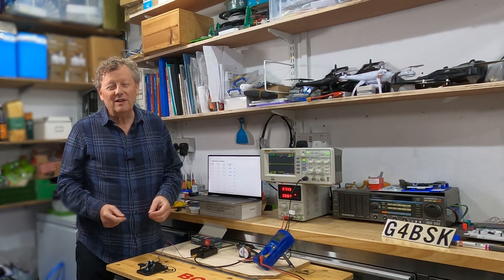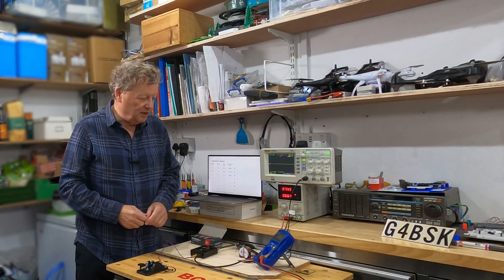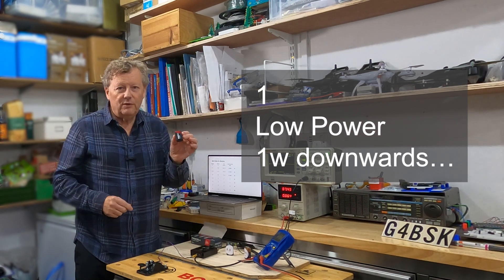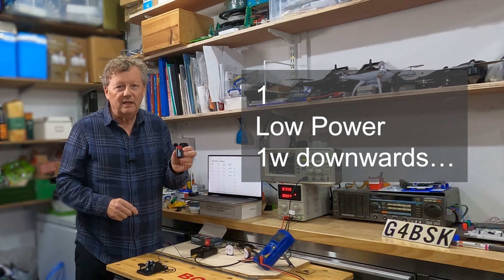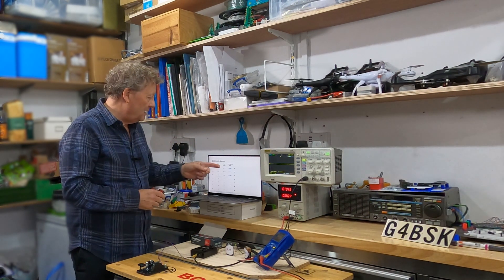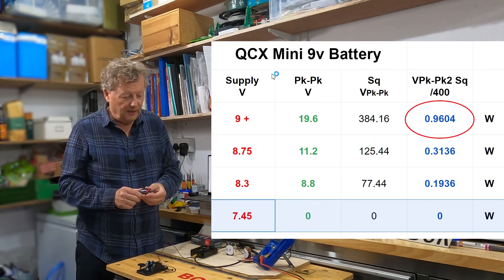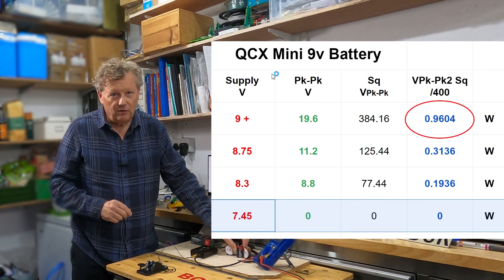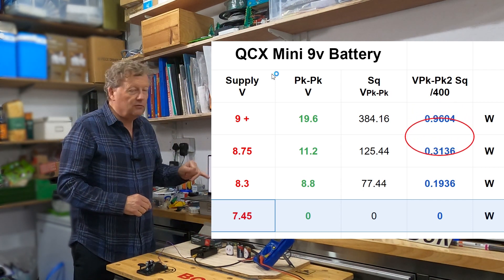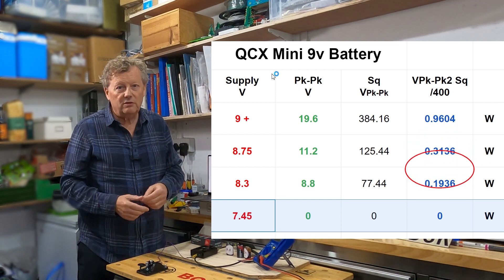What can I conclude from doing my measurements with one battery powering the QCX? Well, one of the first things I've realized is that even with a brand new 9-volt-plus battery — probably about 9.7 volts — I'm getting a power output of just under one watt, maybe one watt if I'm lucky. As the voltage goes down between nine and eight volts, I'm in the range of half a watt, a third of a watt, 200 milliwatts.